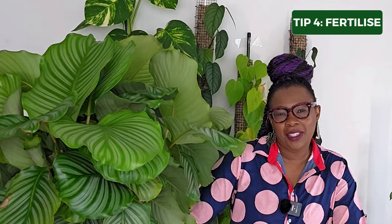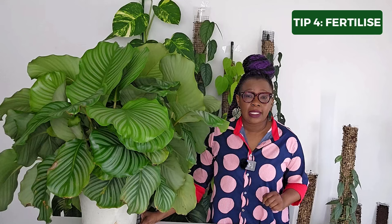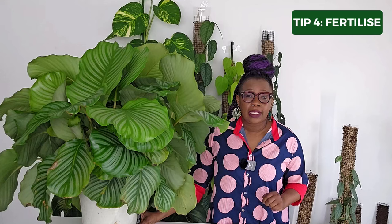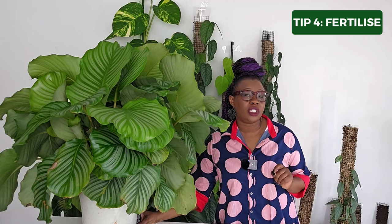Tip number four: fertilize your plant. Fertilizers provide essential nutrients that might be lacking in the soil and support the plant's metabolic processes and photosynthesis. Fertilize your Calathea orbifolia regularly — consider using a balanced fertilizer with essential minerals and follow the manufacturer's instructions for application. I use Foliage Focus by Growth Technology; the link and discount code are in the description below.